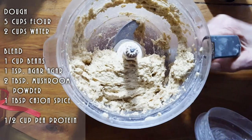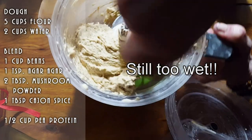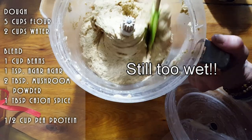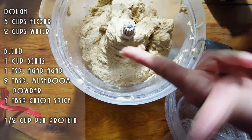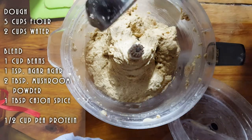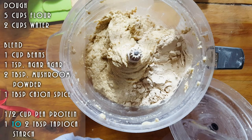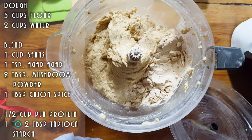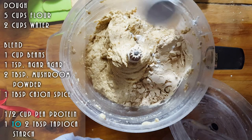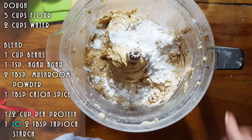I'm going to show you how it's looking already so you have an idea of the process. You can see it's still wet, so we're going to add some more flour. If you don't have pea flour, chickpea flour works and it's going to come together nicely. I'm going to put another quarter cup of pea flour and also add some tapioca starch — about a tablespoon — which acts as an emulsifier. Then I'm going to continue processing and check the texture.